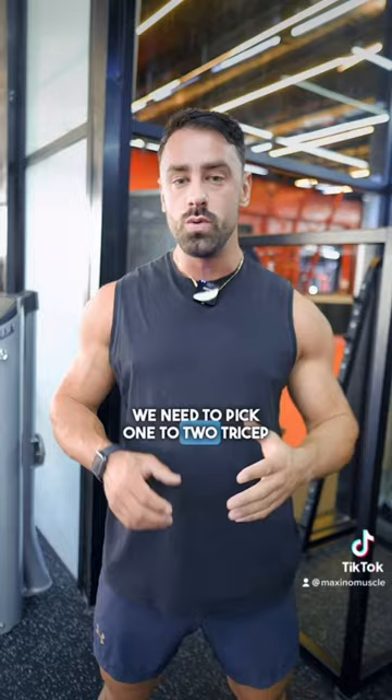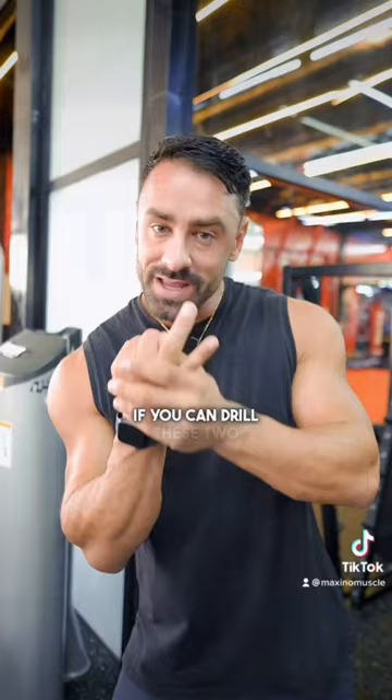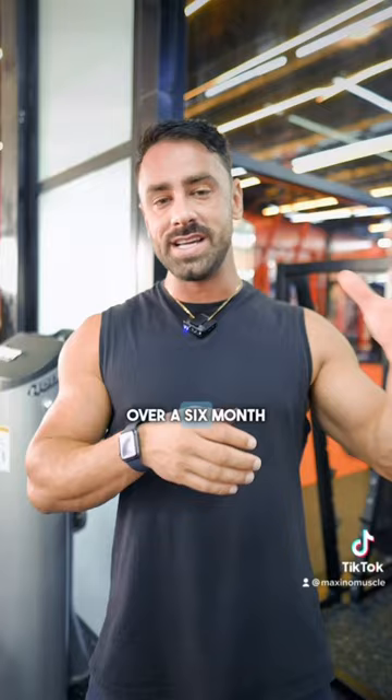To really build your triceps, we need to pick one to two tricep dominant movements, either at the start of a push day or even on an arm day. Two great movements to build your triceps are the close grip bench press and the weighted dip. If you can drill these two movements over time and add 30 to 40 kilos to those lifts over a six month period, your triceps are going to blow up — and then you finish off your workouts with things like these.